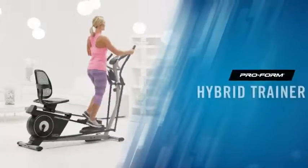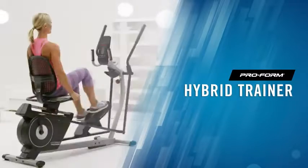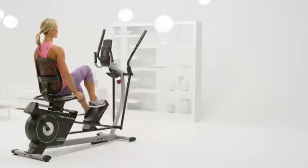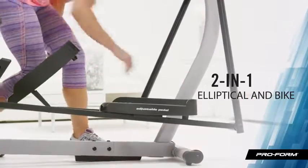If I'm lucky enough to work out for 30 minutes, it needs to be efficient and fun. That's why I love the ProForm Hybrid Trainer — it's an elliptical and recumbent bike all in the same machine.